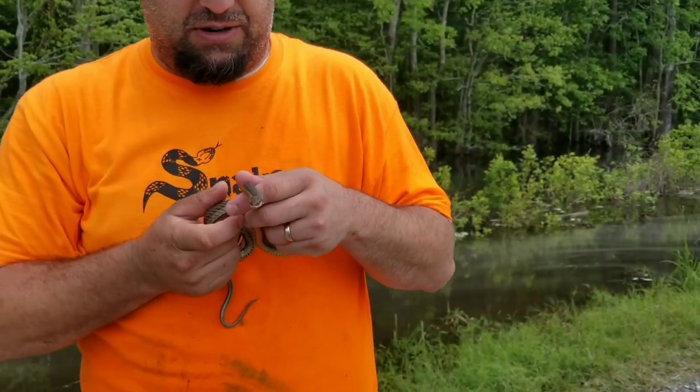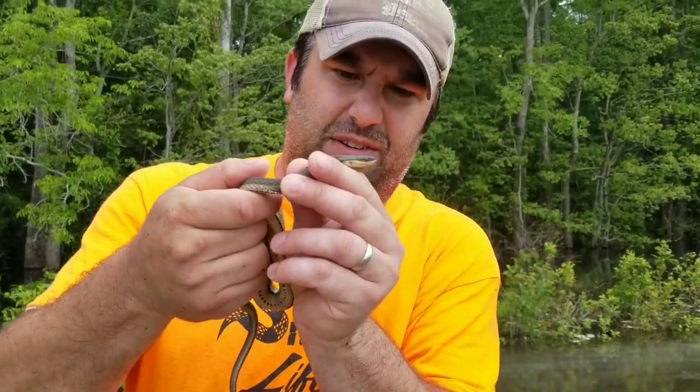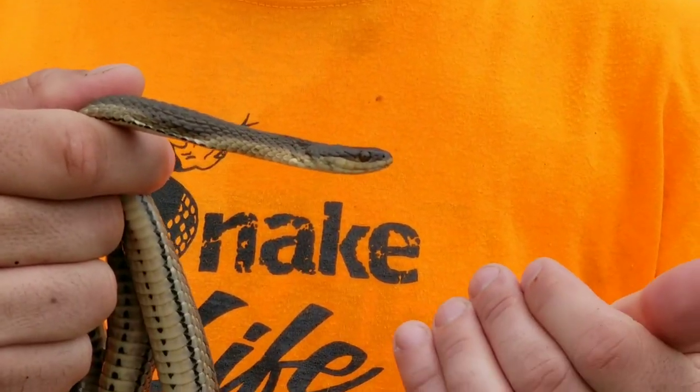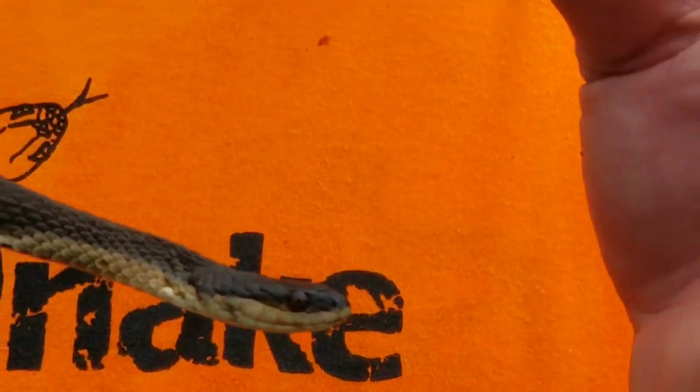These guys are harmless snakes and they don't have really distinct lines on the side of their face. You can see the scales, but you're not really seeing the dark vertical lines. Remember, not all non-venomous snakes have it, but if you see the dark vertical lines, it is a non-venomous snake. It's kind of a way to remember that.